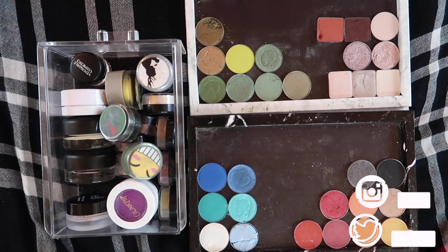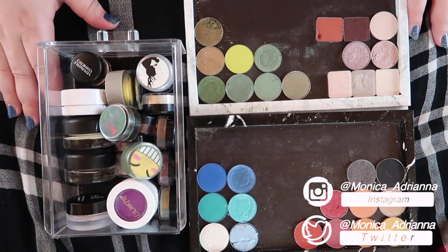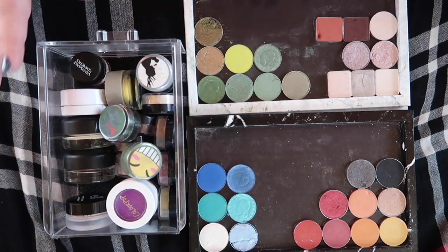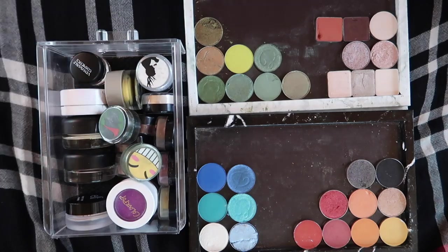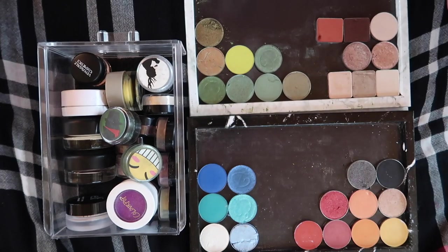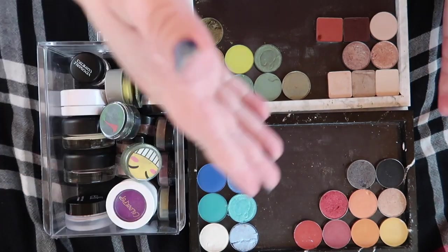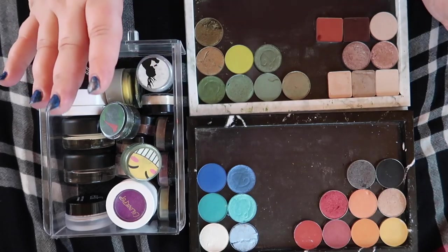Hello guys, welcome back to my channel, or if you're new, welcome! My name is Monica and today we're doing the last video of declutter week. We're going to be going through all of my single eyeshadows — all of my single individual pan shadows, all of my single individually packaged shadows, and all of my single glitters as well. I want to be a little bit harsher here because I really don't use my singles.